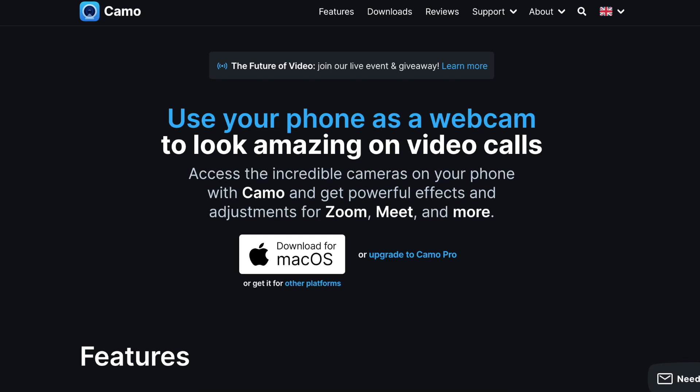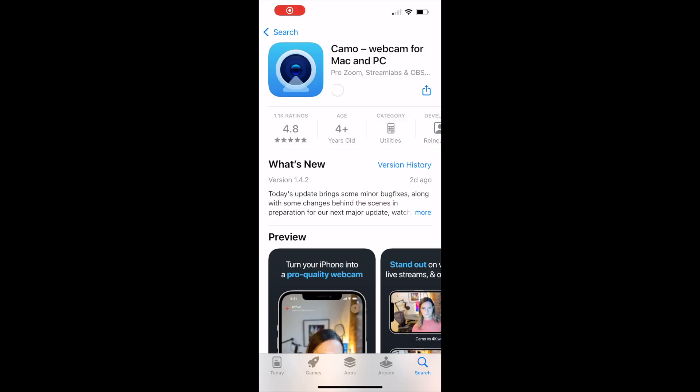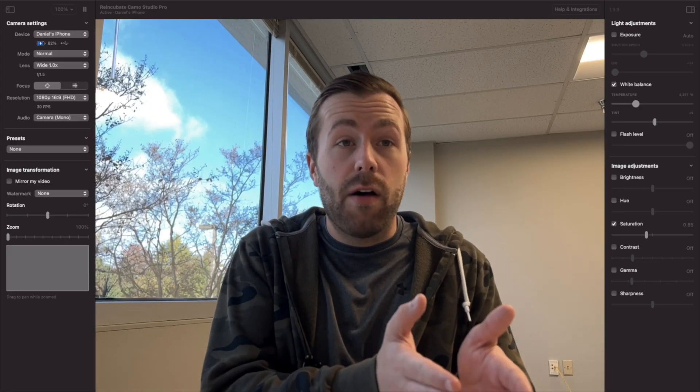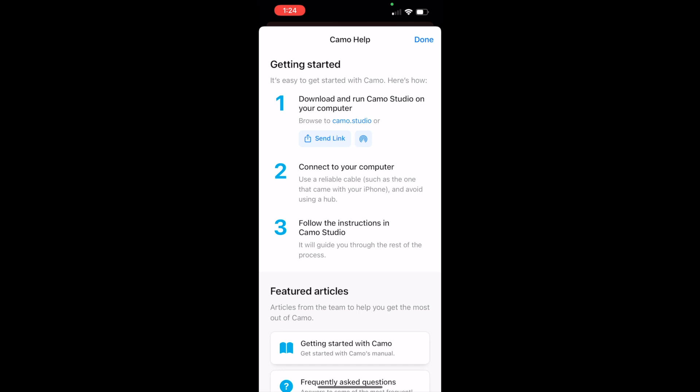Now to talk about cameras, we need to change our scenery for just a minute. Did you know that you can use your smartphone as a webcam? You can, and the image actually looks better than you might expect. There's a software called Camo that makes this possible and you can get a lifetime license for less than $100, or pay monthly at only $5. You simply download their app on your phone, download their desktop software on your computer, plug your smartphone into your laptop, and you can be up and running in no time.